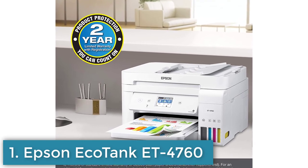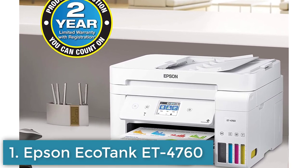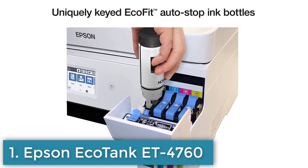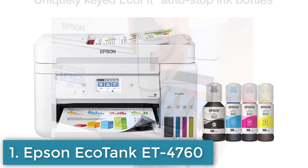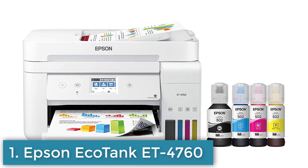Versatile connectivity options including Wi-Fi, Ethernet, and mobile printing. Automatic document feeder and duplex printing capabilities. A 2.4-inch color touchscreen display supports a wide range of paper sizes and types.